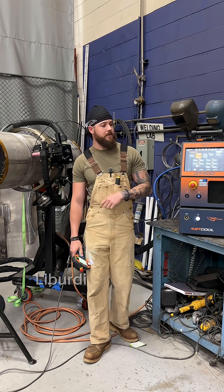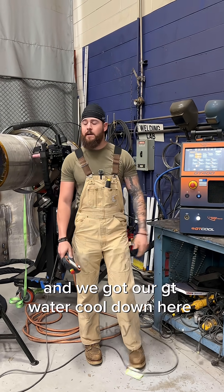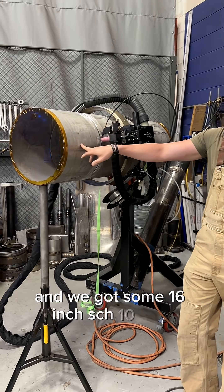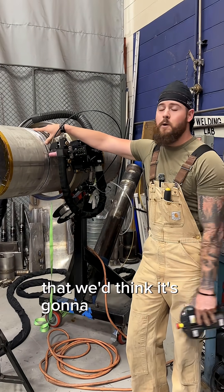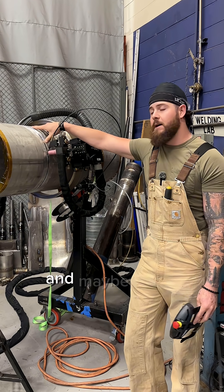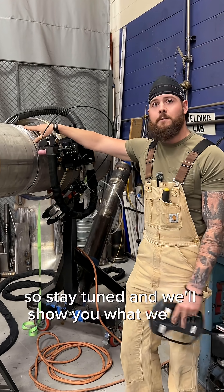Hey guys, John Harris with Liberty Diametrix. Today we're going to be showing off our Goldrack 400 and we've got our GT water cool down here. We've got an H-head, or a blockhead as you guys may know, and we've got some 16-inch schedule 10 pipe. We've got our custom J-prep on it that we think is going to work pretty good for this pipe. We're going to go ahead and put a machine root in — maybe just a machine root and a cap pass is what we'll need. Stay tuned and we'll show you what we've got.